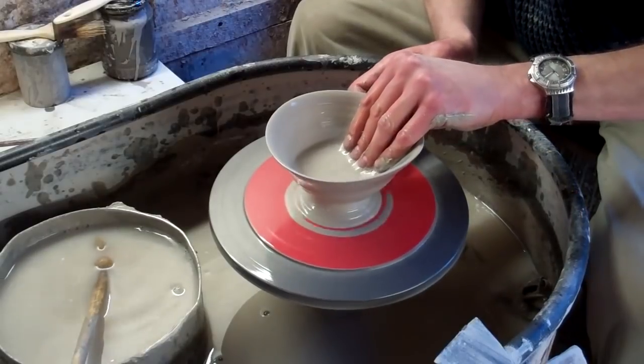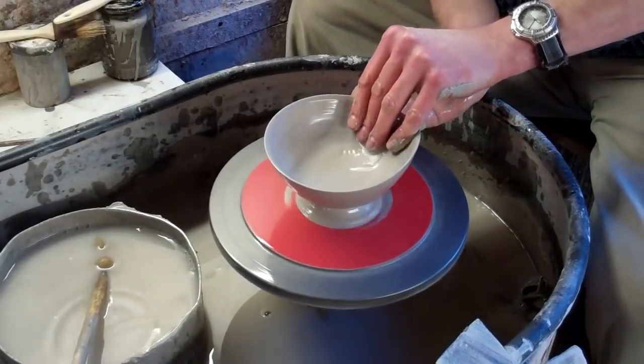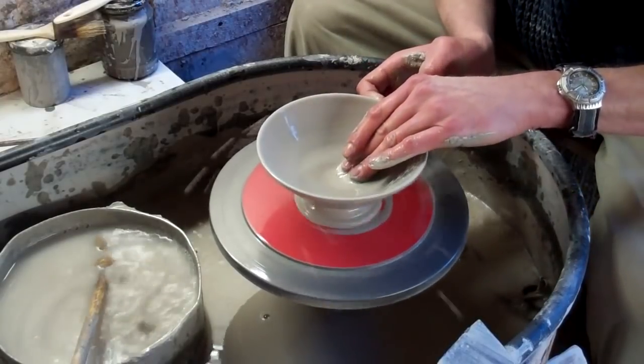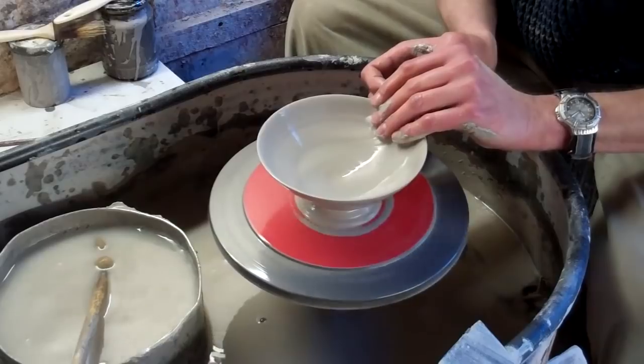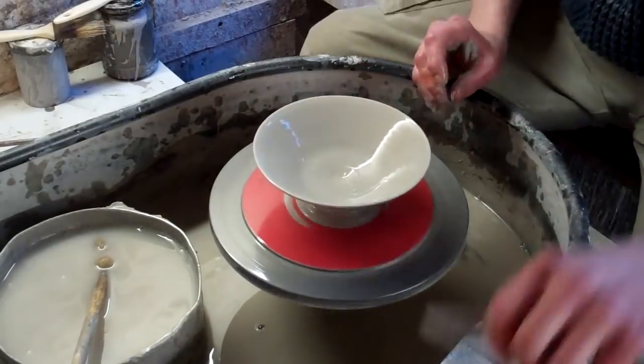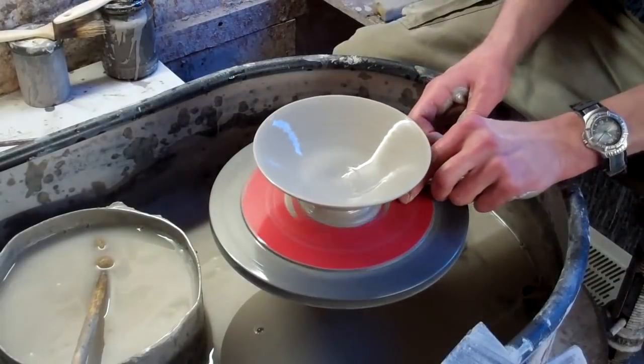I'm just going to widen it out now. I want it quite sort of flared on the lip, on the rim. So I'll just flare it out a touch. Anyway, that's the simple bowl made for a start.